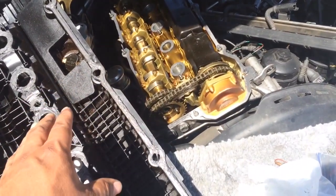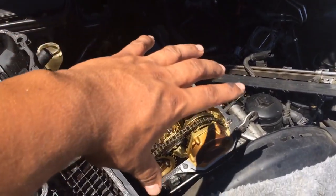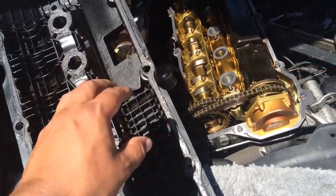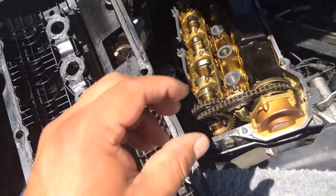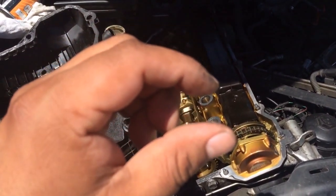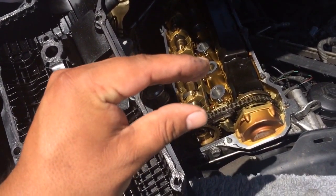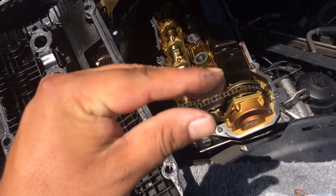I'm not tightening the bolts right away because the weight would squeeze all the silicone out and give me a thin gasket. By letting it sit, it stays nice and thick. Once it dries and I tighten the bolts, it should clamp down and form a pretty thick, solid gasket.